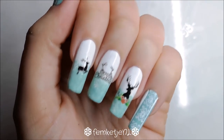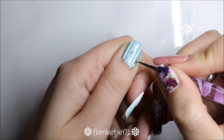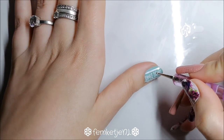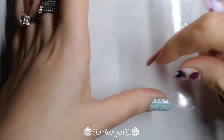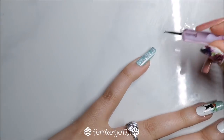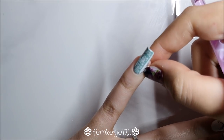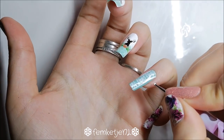Then I went in with a dotting tool and added some random dots on the sides to complete the design — I didn't want to leave any bare spots. I added four dots on each side of the thumb and five on each side of the pinky. Always make sure to get rid of any excess polish that may have flooded the cuticle area or skin.